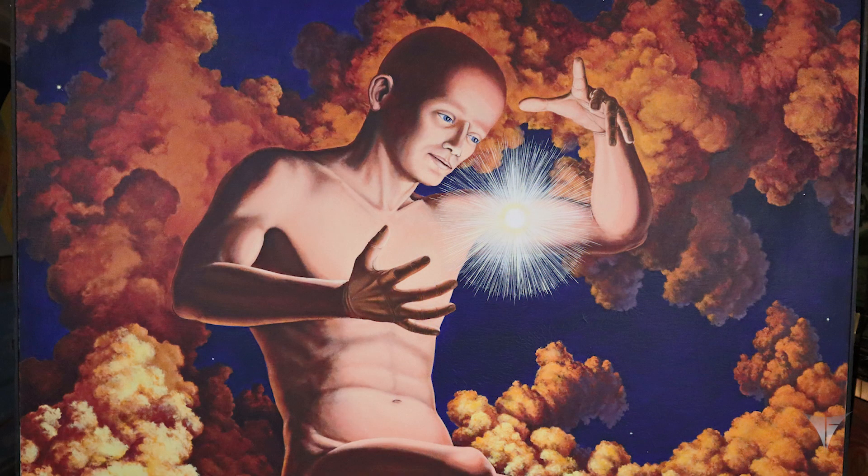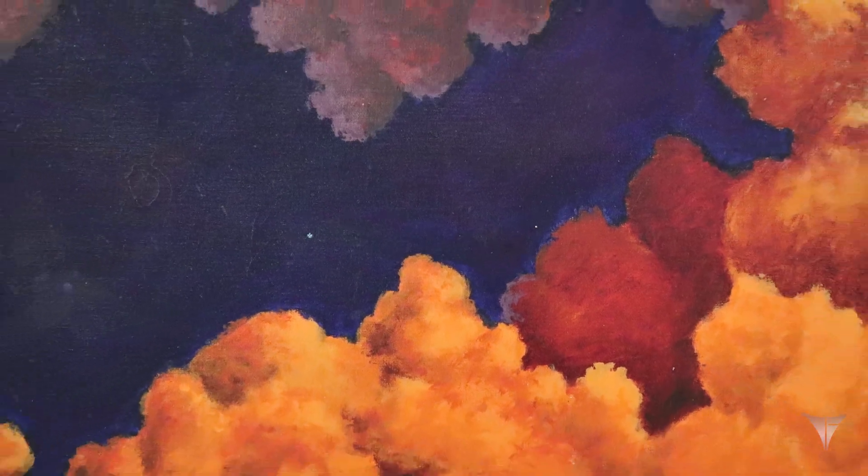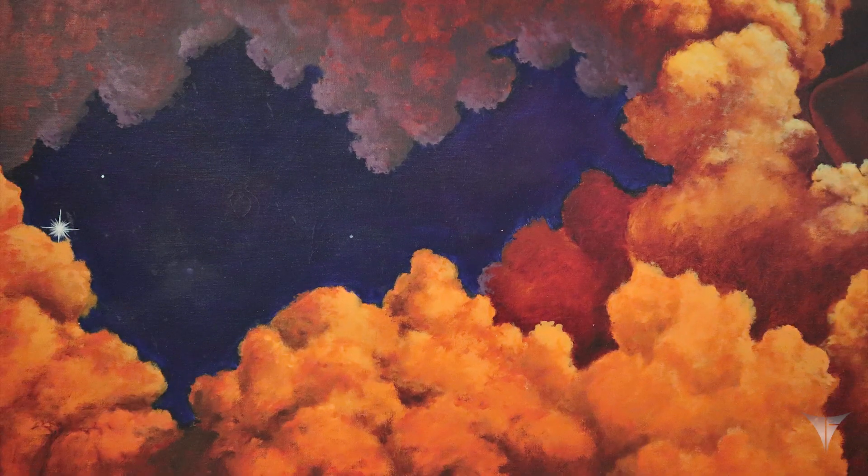We're down to five minutes. Anyone got any more questions? One more question: how come the clouds are a golden color instead of being white? I gave them a different color because I didn't want it to be earthly. That's a good answer.